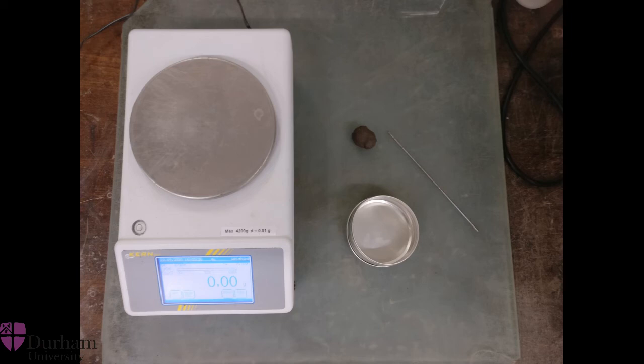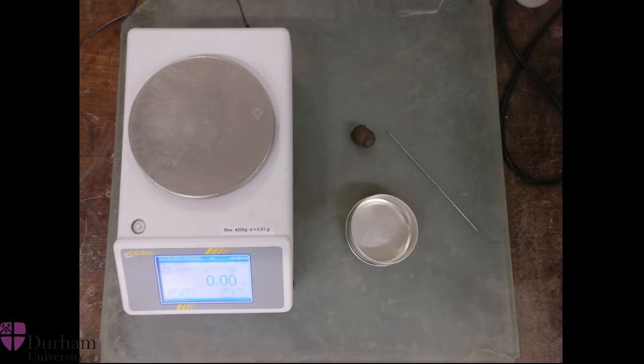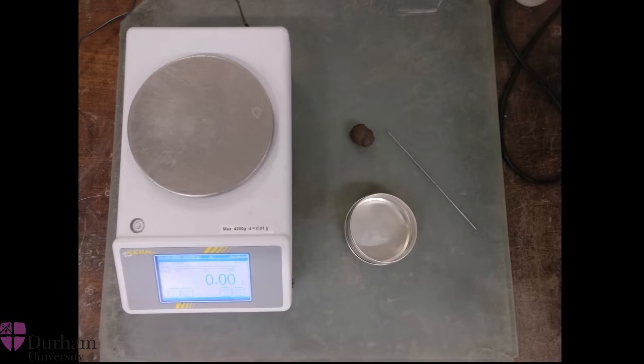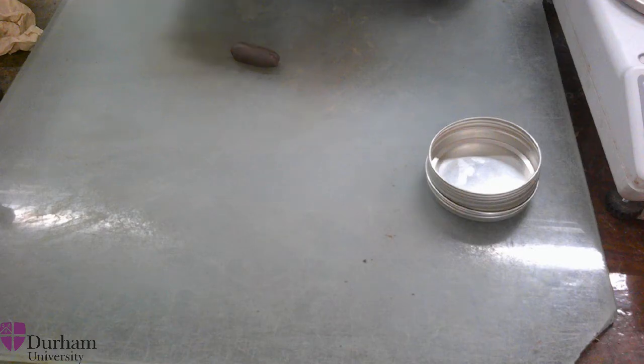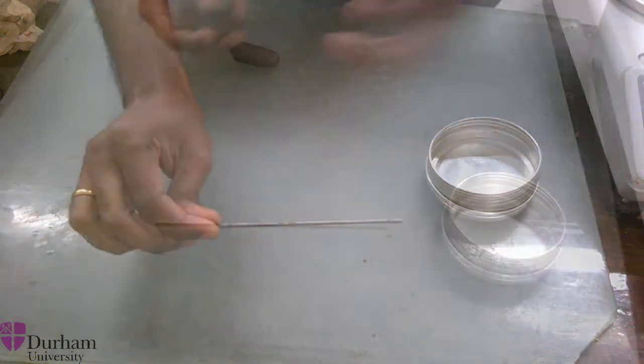Hello, today we shall see a demonstration on how to perform a plastic limit test. As you can see from the picture, you need your soil sample, a weighing scale, a moisture content cup, and a 3 mm thick wire to serve as an indicator.